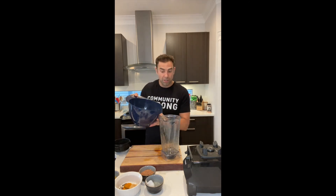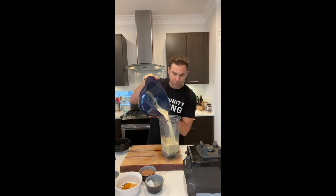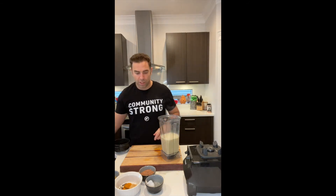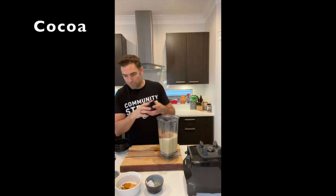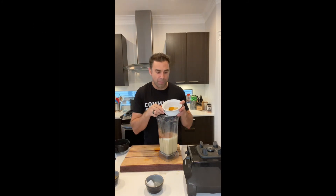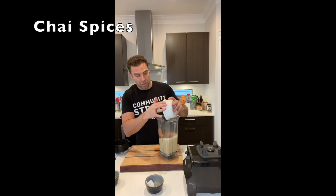The blender has been cleaned out. We're going to pour our brazil nut milk back in — it is still piping hot and delicious. Now we're going to add three tablespoons of raw cacao powder, and all of our chai spices: peppercorns, cloves, ginger, cinnamon, turmeric, and a little bit of cardamom. That's all going in there.